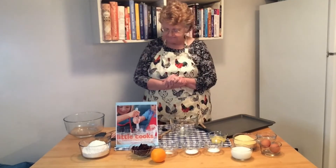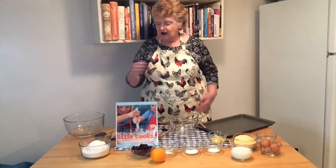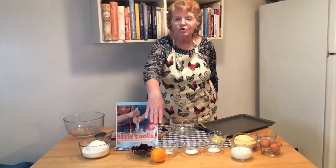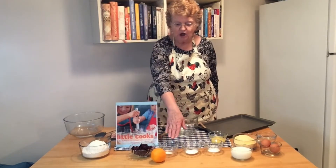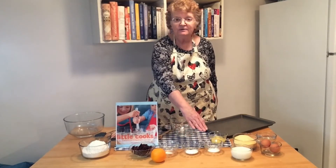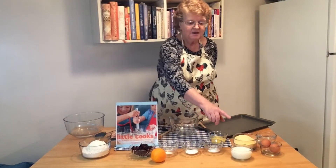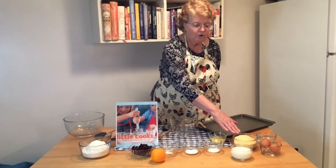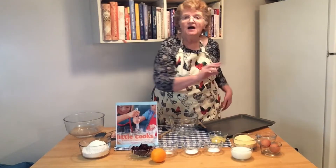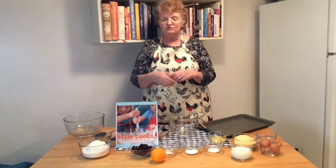All right, let's get started. Some of the ingredients in our muffin tops are honey, flour, cranberries, orange zest, salt, baking soda, baking powder, four tablespoons of melted butter, milk — two-thirds of a cup — cornmeal, two eggs, and this is water. I use dried buttermilk powder, so I just add the water to it.